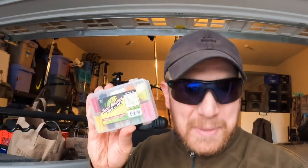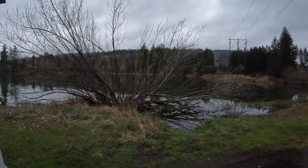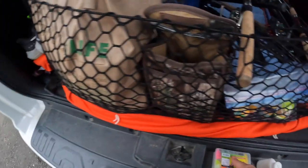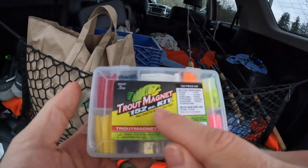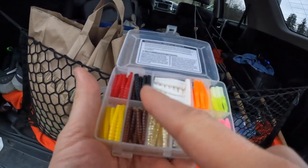Today I'm going to be using this 152-piece Trout Magnet kit to chase some big bobber downs and some big old rainbow trout. Alright guys, we made it to the lake. It is a little bit damp and moist this morning, but that's okay. Today we are going to fish with the good old Trout Magnet 152-piece kit — they've got a ton of colors in here.